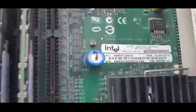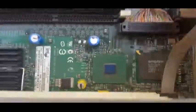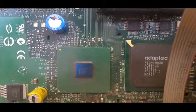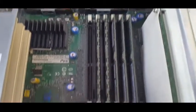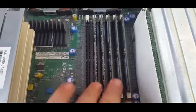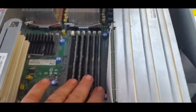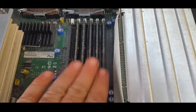Genuine Intel board up there. The SCSI controller is a 7902W SCSI controller. Here's the problem: the RAM. I'm going to make a two-part video because I'm going to have to find RAM and try and get this to fire up. I'm not guaranteeing a second part — I'd like to think I can get it done, but it's going to hinge on whether I've got the right RAM.